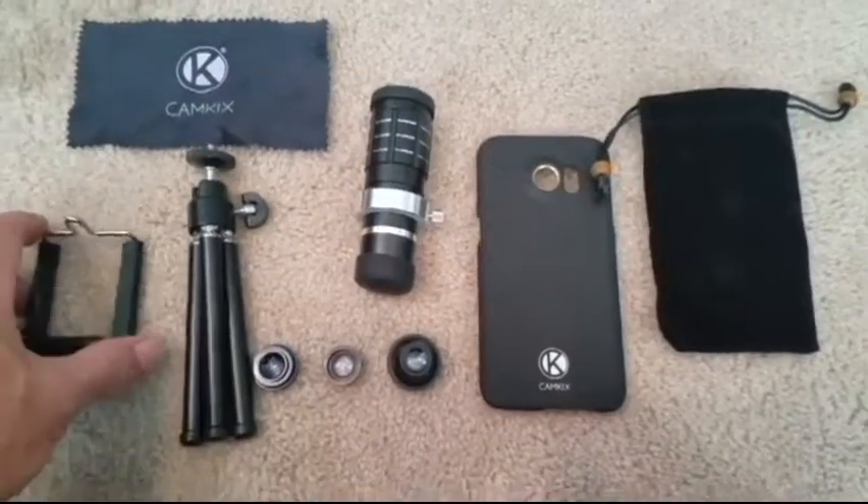Hello and welcome to Video Graphics with Dr. DeReese. I'm Eric DeReese. Today we're going to review my cell phone camera lens kit.